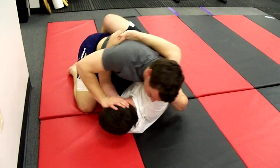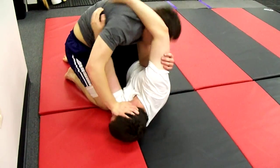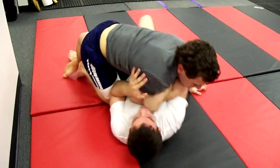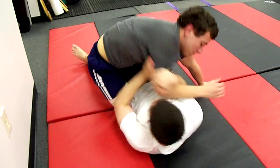He remembers, coach. He totally remembers. Nice grip, Joe. That's all right. Pop that off your face, Joe. That's it. Go to full guard if you can, Joe. Keep that leg. Don't lose half guard.